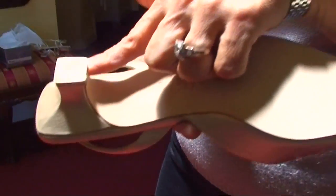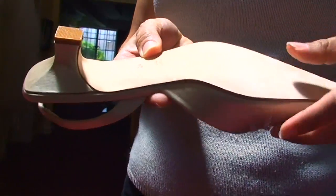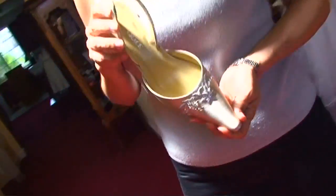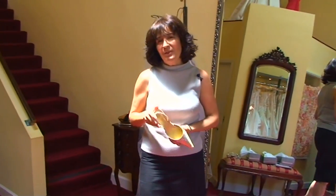So don't worry about a daytime wedding — this shoe will be particularly excellent for that. It has great square heels so it will not sink in any surface, which is ideal when you're getting married. This is Lila — give me your comments and questions, I'll be happy to answer them.